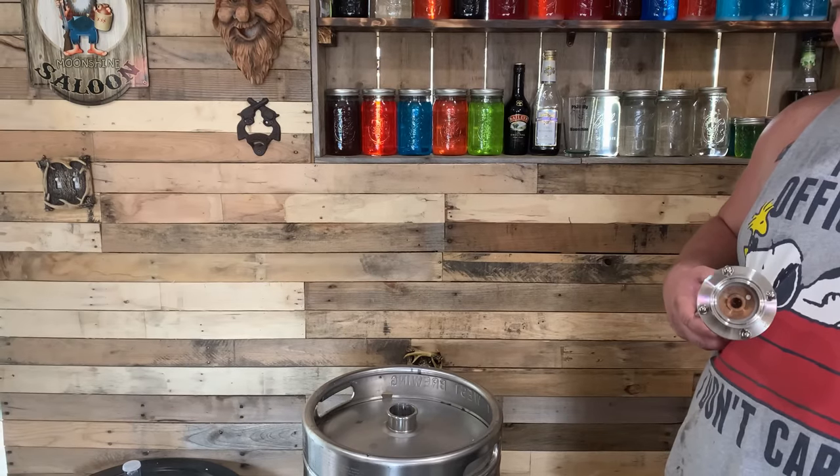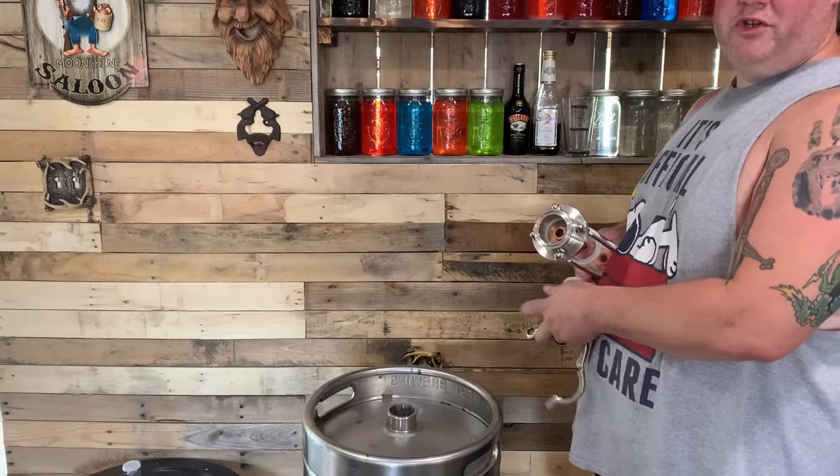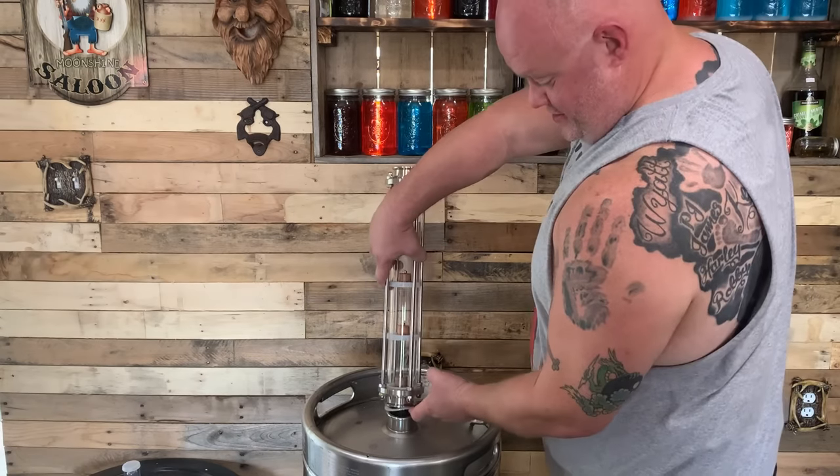We got all our potato mash in there. We're going to assemble this bubble plate. Make sure you strain the shit out of it. Yeah, we strained the shit out of that — we had to go through all kinds of stuff to get it strained.